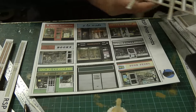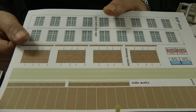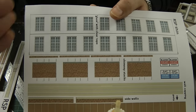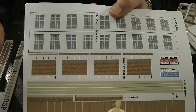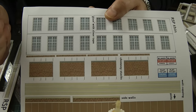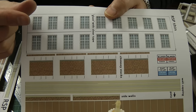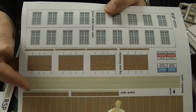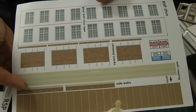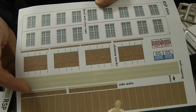The windows are fairly basic, but that's all you need for a backboard. We've got chimney stacks as well, though whether I'll have the space is another question, because I'm only making these no more than 10 millimetres thick. You'll see that when we come to glue these to the backboard.